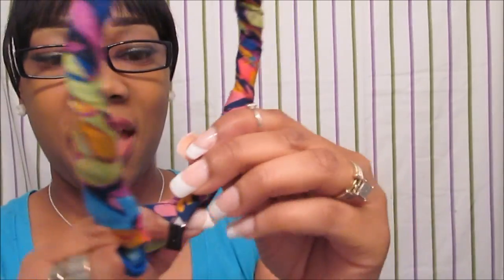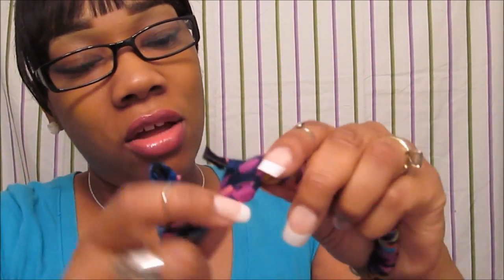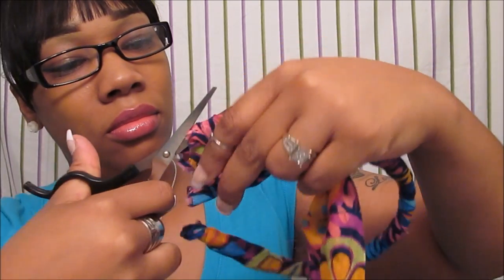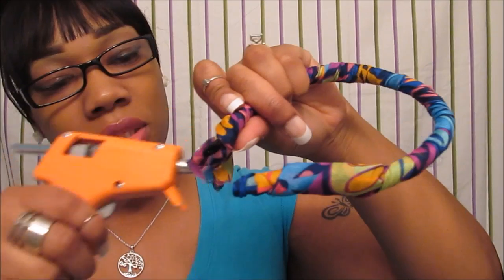Okay you guys, so here we have the headband — quick, simple, and easy. It's really, really cute. Now the piece that I have left I'm just going to cut with my scissors, and I'm going to take my hot glue gun and just glue that baby right on, just like so. You want to take your hot glue gun and place it right there on the tip part of your scarf and just wrap that baby around.